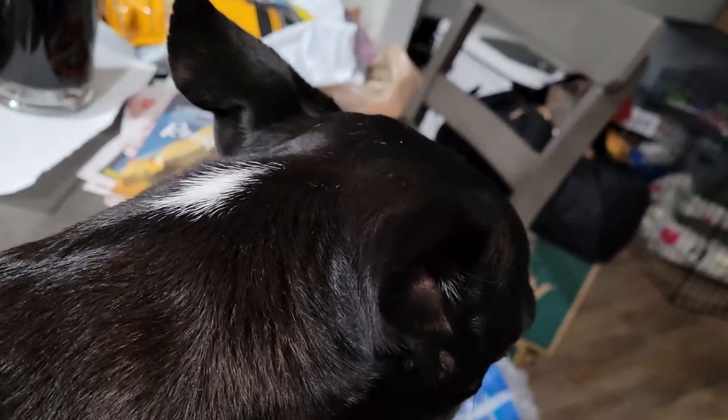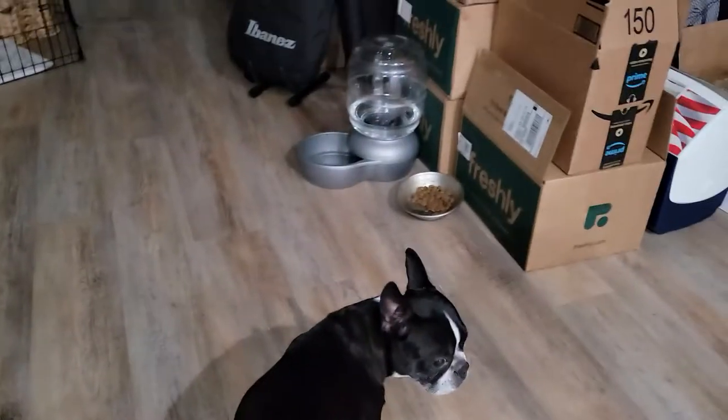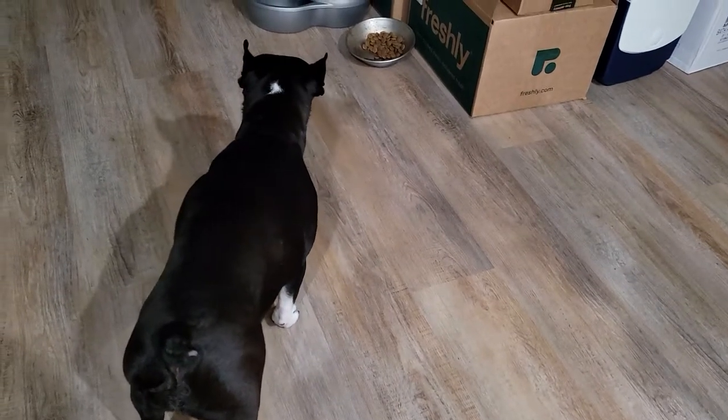Ladies and gentlemen, the Amateur Sommelier has finally come through for you and brought a doggie. Bean, say hi! Hello Bean. Hi Bean. Bye Bean.